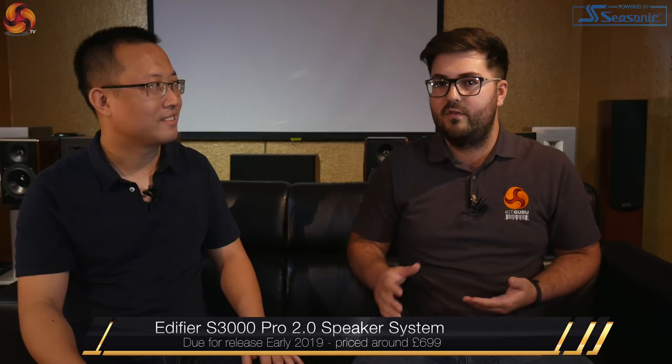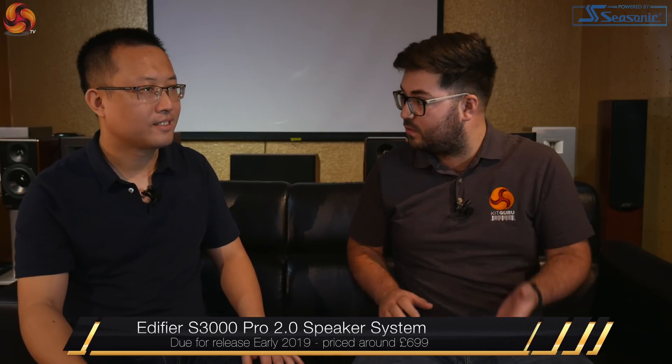So Stanley, why don't you just give us an overview. Obviously we're familiar with the S2000 Pro. What's new with the S3000 Pro? Well, they are of the same category. Actually it's a studio monitor — it's for the close field, for the near field sound representation.